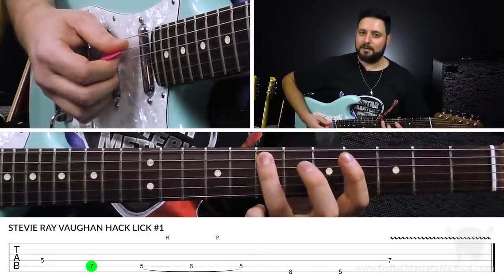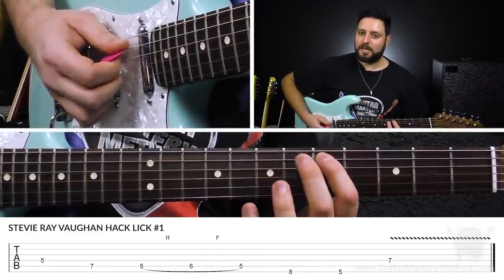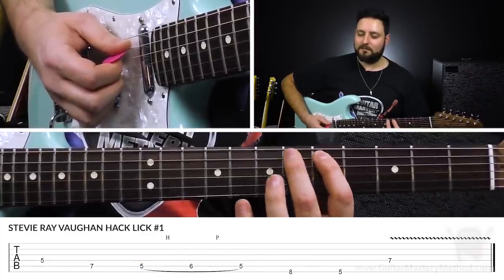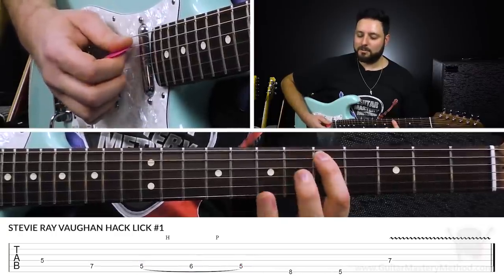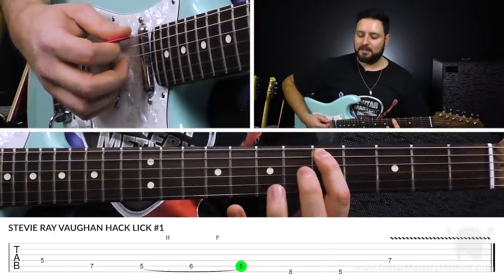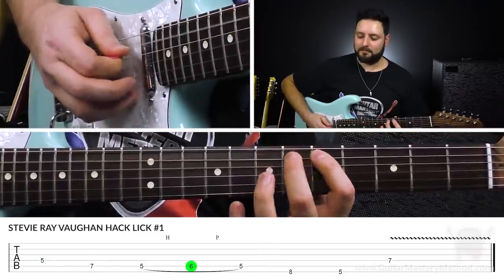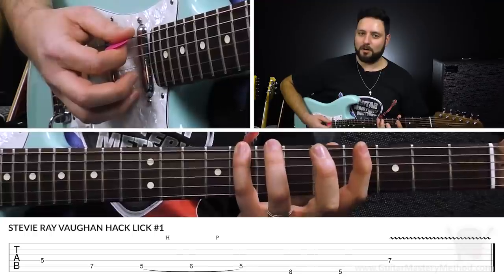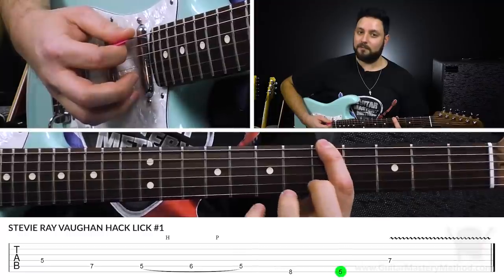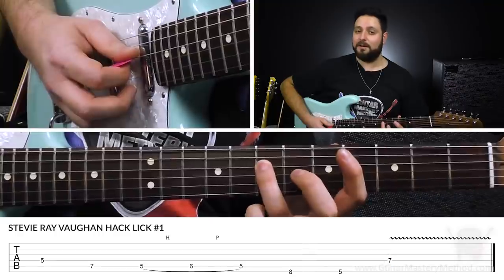Then we're going to play the 7th fret of the A string with our third finger. Then we're going to do a quick hammer-on and pull-off with our first and second finger, still on the A string, between the 5th and 6th fret. We're going to pick on the 5th fret, hammer on the 6th, and then pull off back to 5. Then with our pinky, we're going to reach over to the 8th fret of the low E string, and then play the 5th fret on the low E string, and end it on that octave — the 7th fret on the D string.